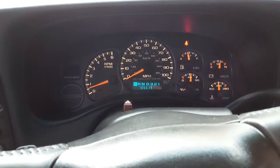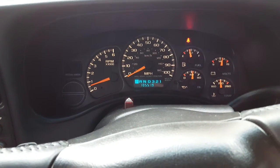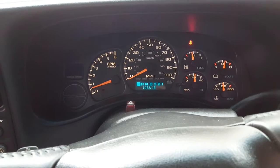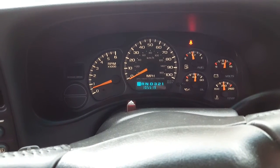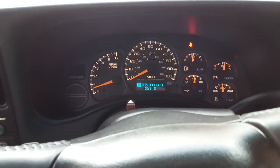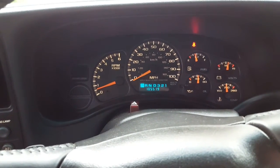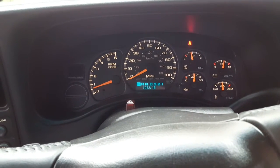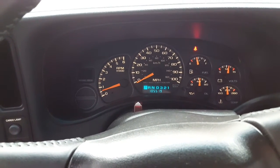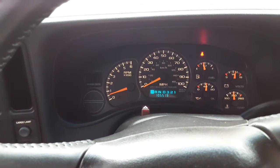If anybody out there is a mechanic that can help me out and tell me what's going on — it can just randomly come up any time. What happens is I've got to pull over, shut the truck off, and restart it, and the ABS light and the brake light will not come on again. I did have the brake pads changed, and I noticed this did not happen before I got the brake pads changed.